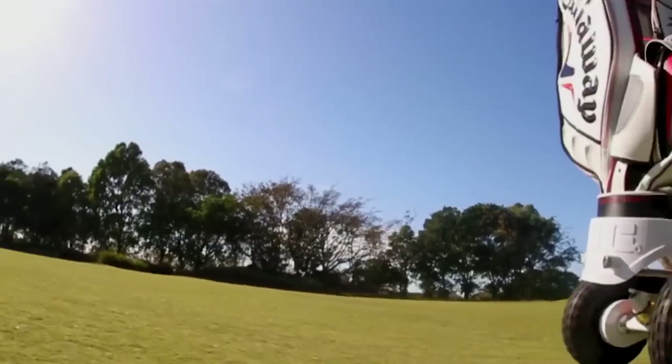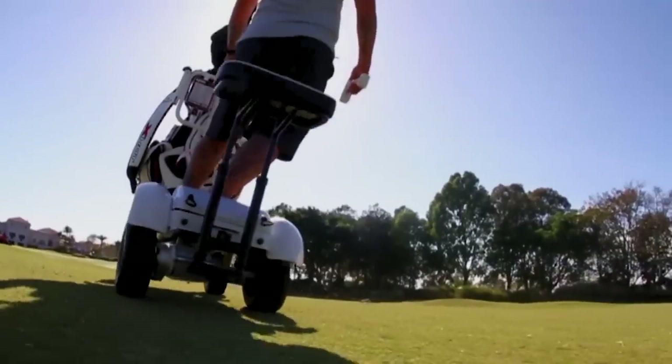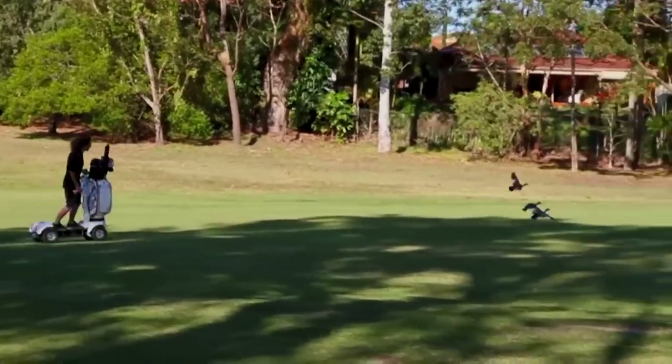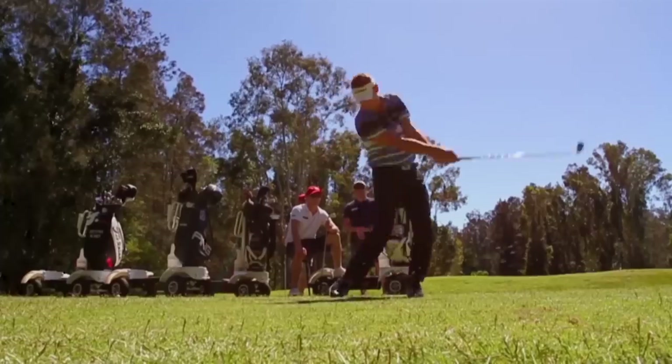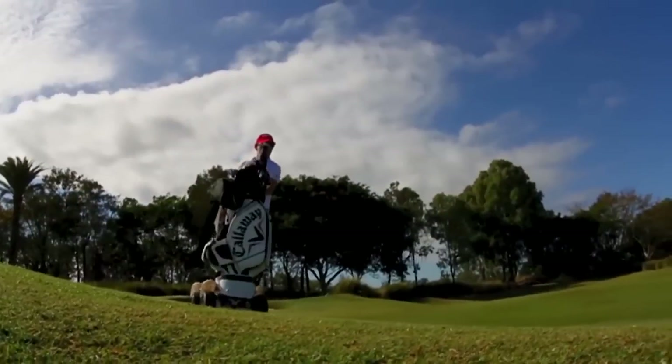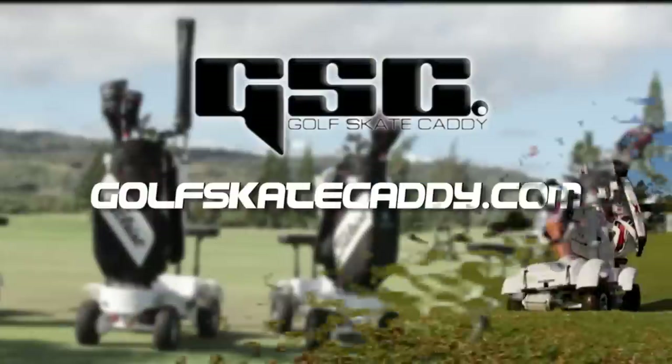The pitch from Golf Skate Caddy is simple: bring young people to golf, enable a new group of people to play golf that wouldn't normally be golfers, have more fun, and also help create more revenue with less damage to the course. Just get out there and have fun with the game of golf. To learn more, visit GolfSkateCaddy.com.